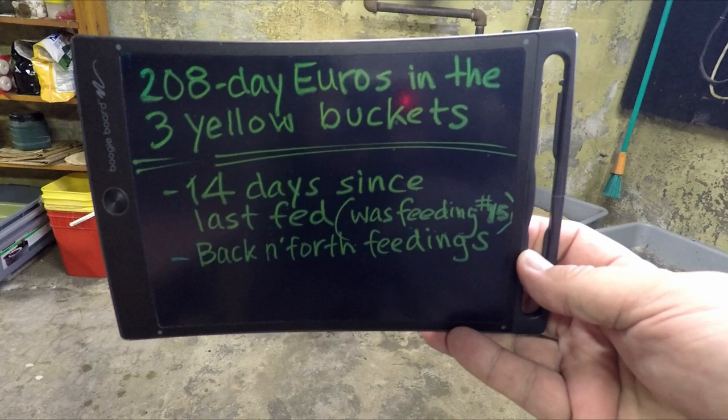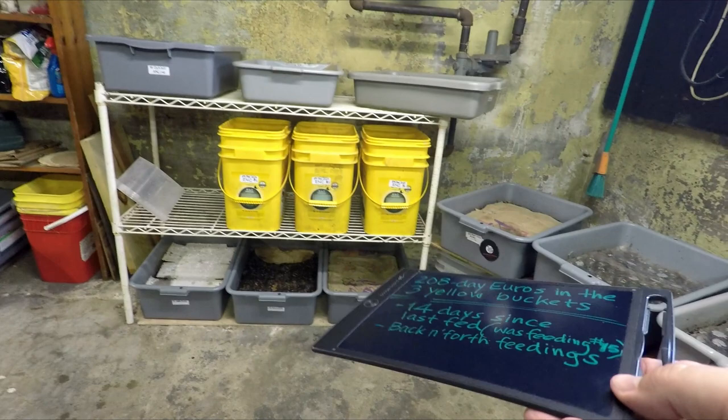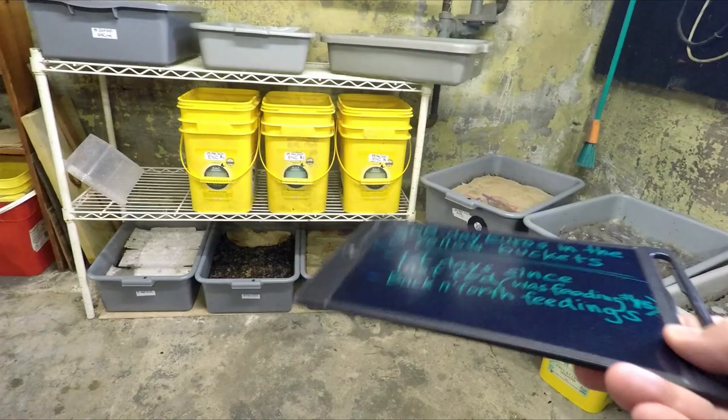Hi, everyone. Welcome. I'm down here in my Wormery Inn. The systems I want to feed are the three yellow buckets that I've got my European Nightcrawlers in. They're right there in front of you. Kind of hard to miss.